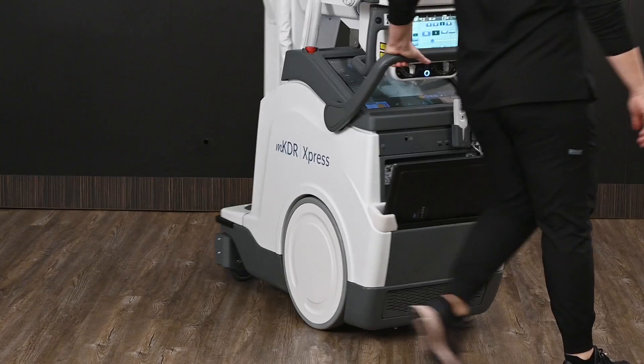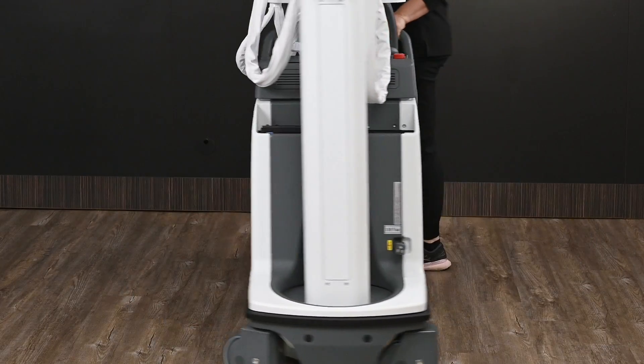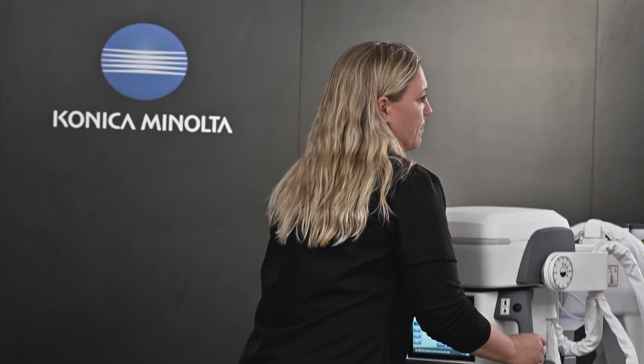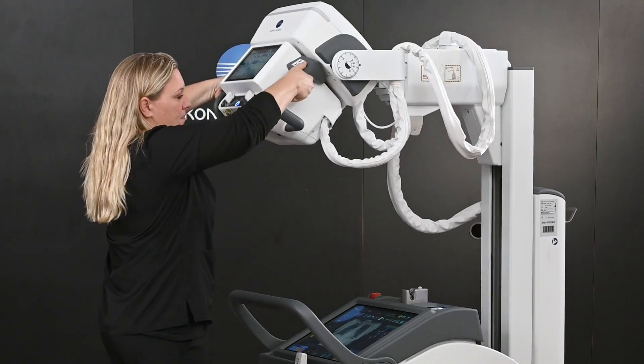The NKDR Express, one of the most advanced portables today in the marketplace. The NKDR Express is capable of a full 40kW generator within it.